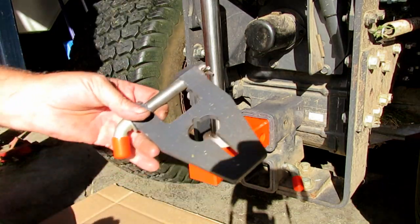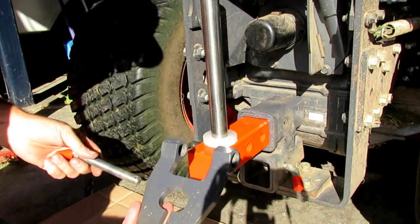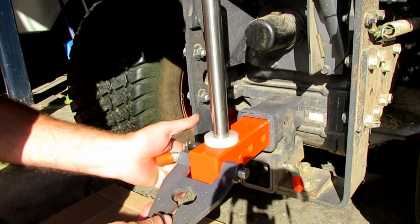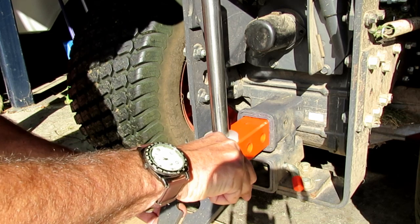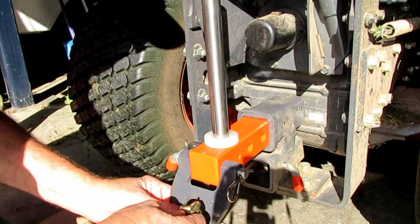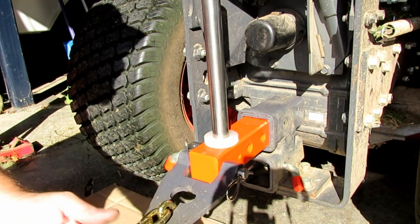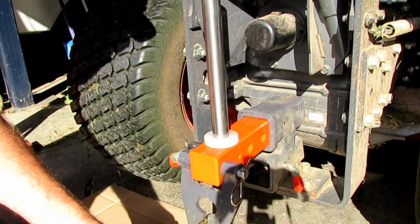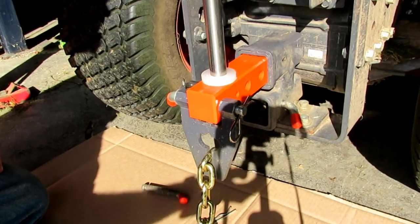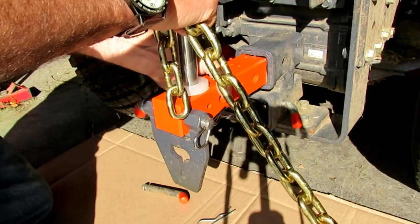Another nice feature is a little bracket that mounts on here. If you want to hook a chain on, you can just lock a chain down in there and use it to pull something, or use it for tying down anything you want.